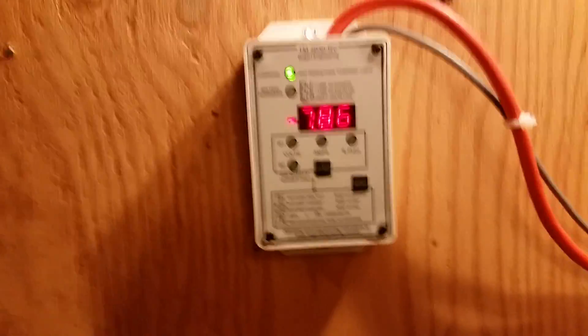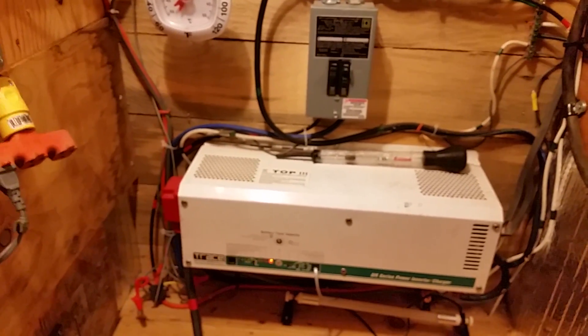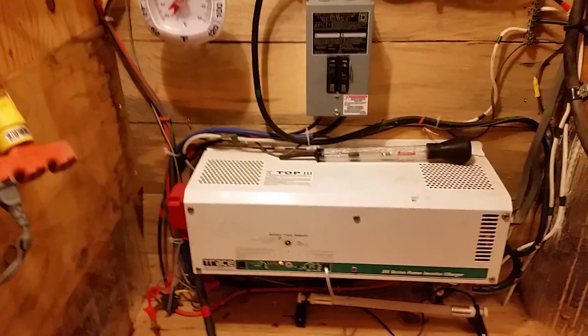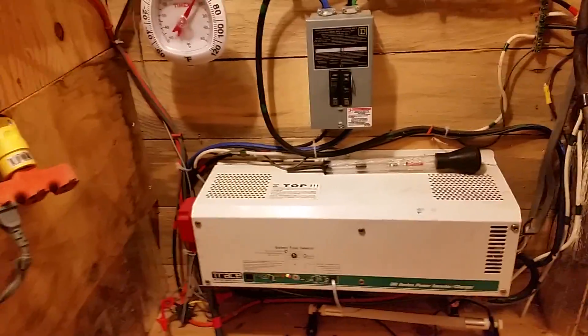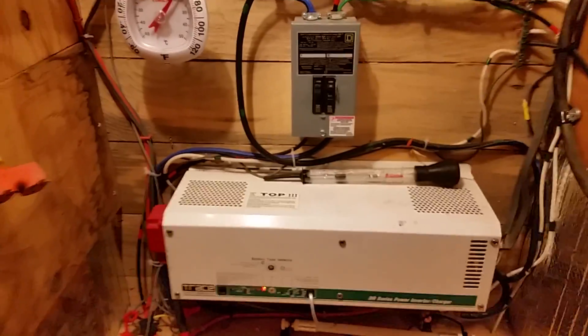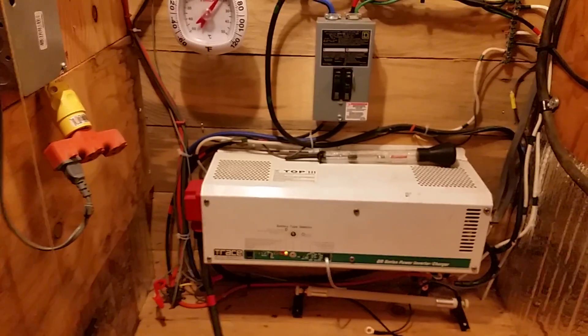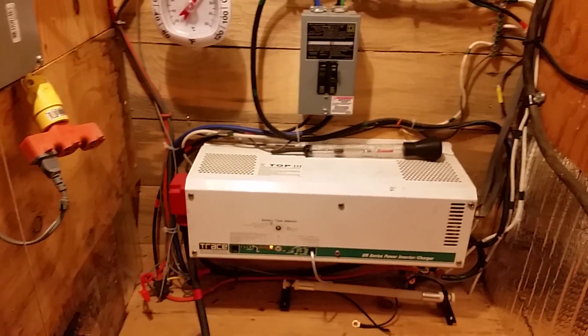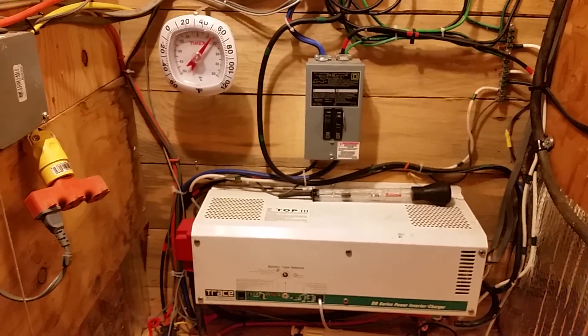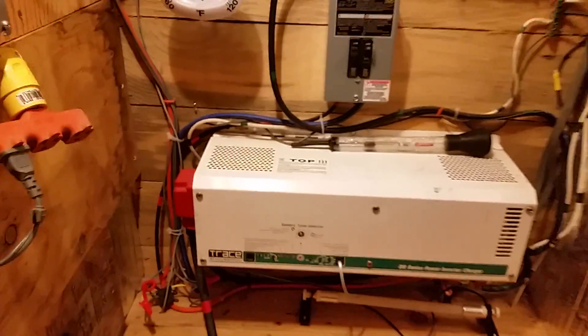So we've got some good news here. I'm running the generator to charge the battery bank, and this inverter historically when it's charging batteries has gone into float mode too soon. One of the problems was that I didn't have a temperature probe, so it was going into a default setting. Roy Amberg says you've got to get a temperature probe on there. So we did that and that helped compensate the voltage, and it also helped it to stay in absorb mode a little longer. Right now it's in absorb mode.